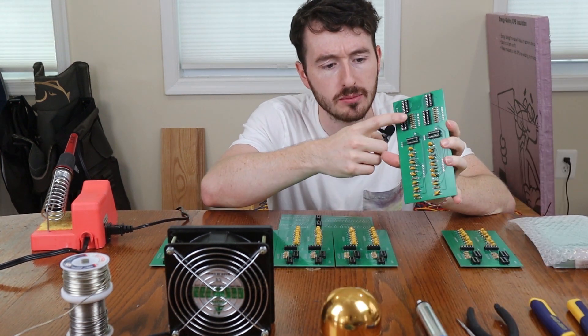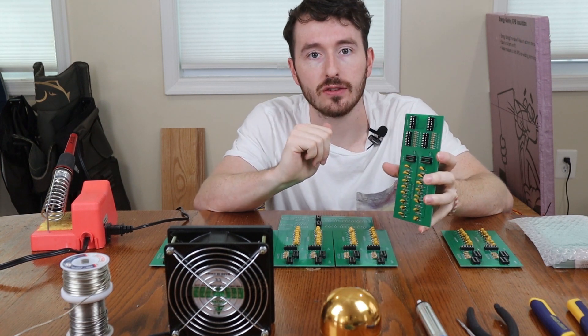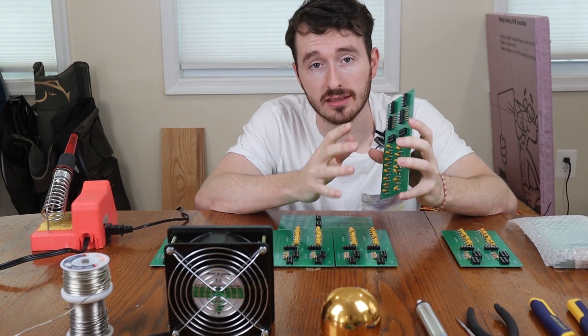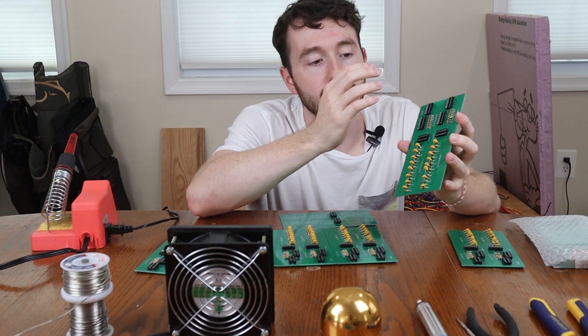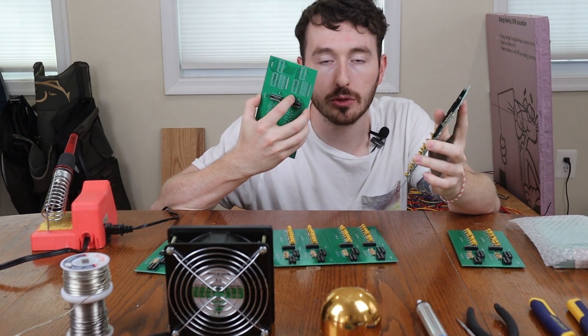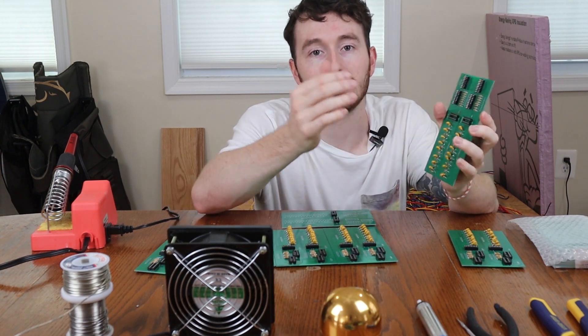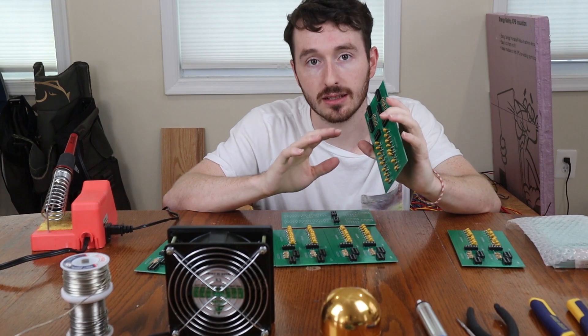On the bottom we have a multiplexer. This is just going to take signals from the photodiode and tell the Arduino how close it is to an individual photodiode. Each board has two columns, and each column represents an actual column on the table itself. We have 11 columns and 7 rows, so we need 6 boards. Then we have another multiplexer board to take all these multiplexer signals and reduce it even further, so the Arduino only needs a little bit.